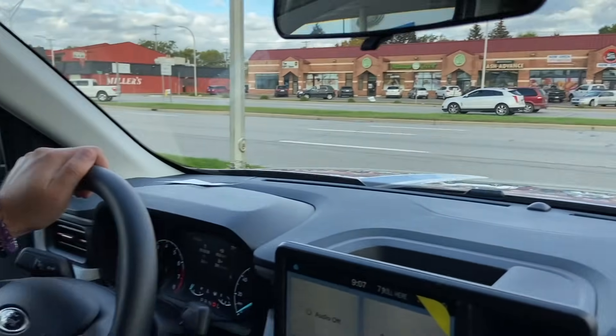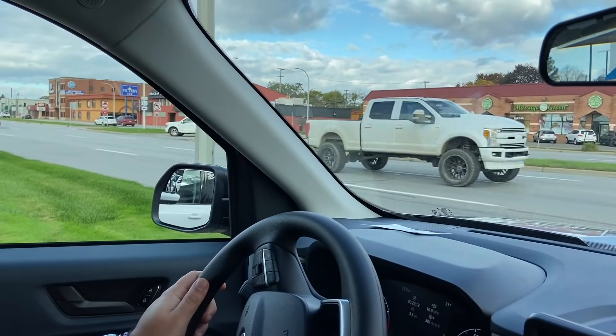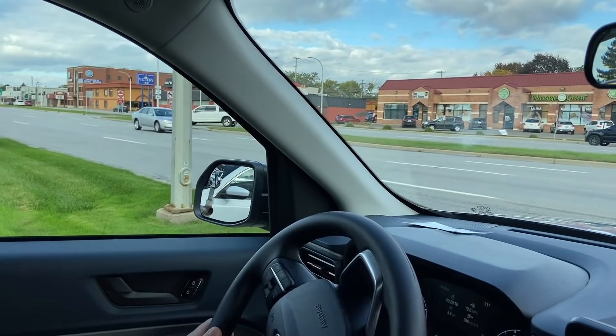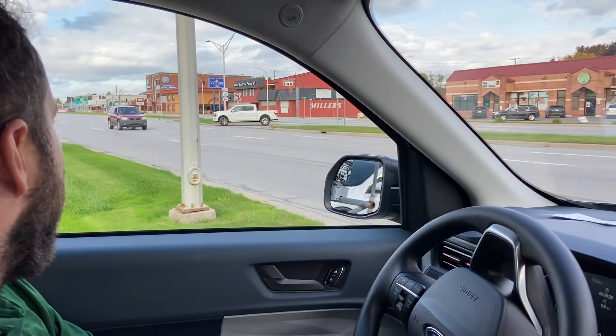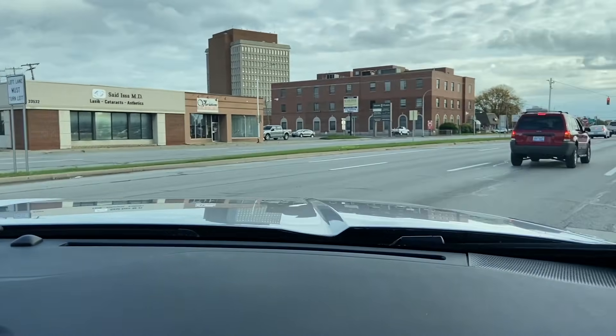All right, this is actually Joe's first time driving this as well. We're looking at Miller's Bar here. They're going to retire, I heard. Yes. You guys hear about that? Yes. And lately there's been a line out the door. So if they're really retiring, that's great, but if not, they're getting a lot of business back right now.